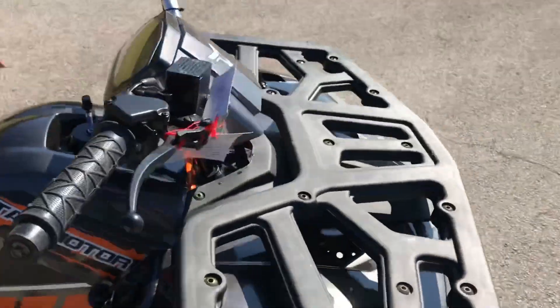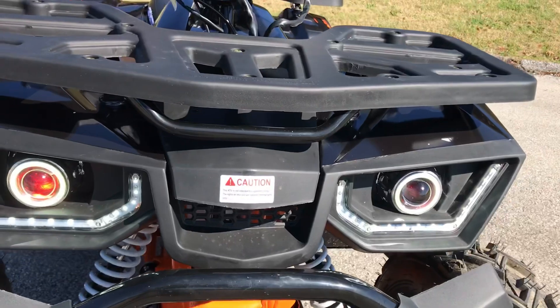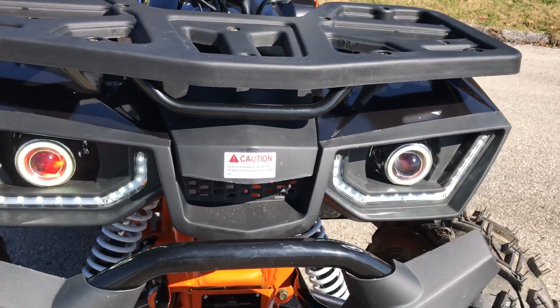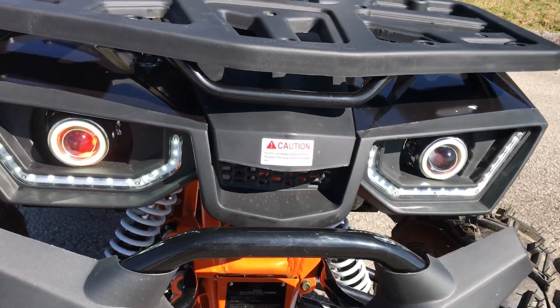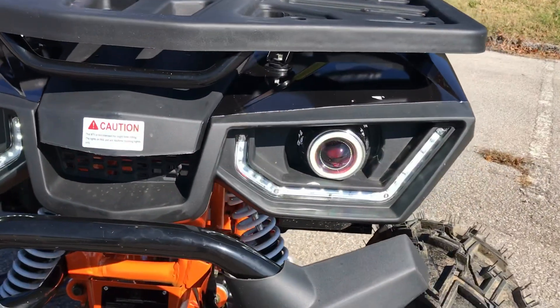And another cool feature on top of that, you're gonna be able to see the LED lights. None of our other ATVs currently have this, so this is one of our coolest features that we have. You can see those LED front housings right there.